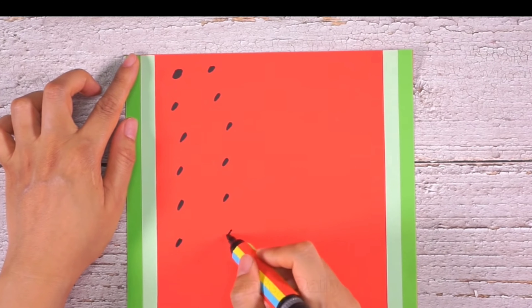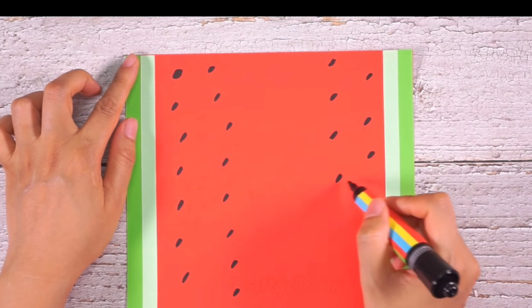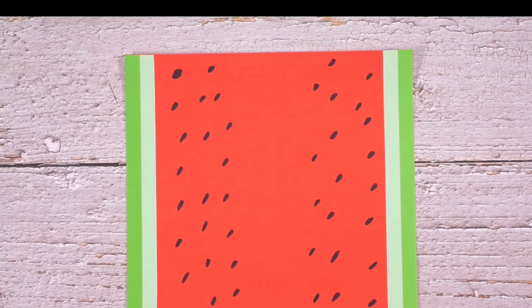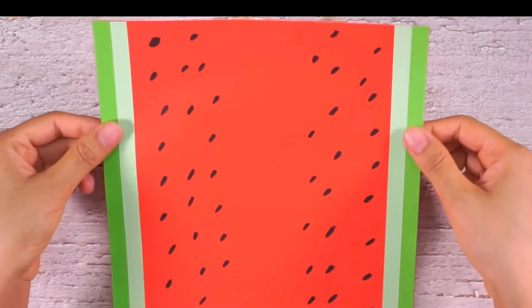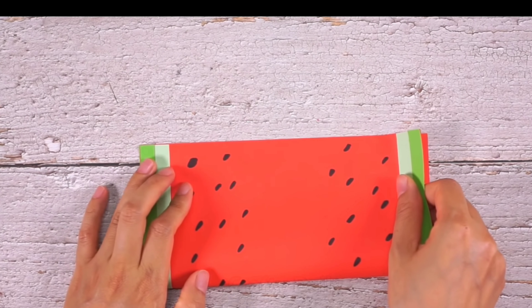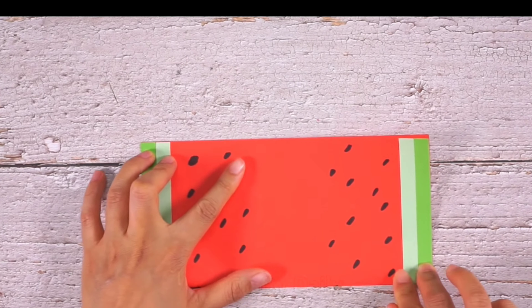Kids, doesn't it look like seeds of watermelon? Right, you guessed it right. We are trying to give it a look of watermelon. Now, fold the paper to half. Press it properly using your thumb.